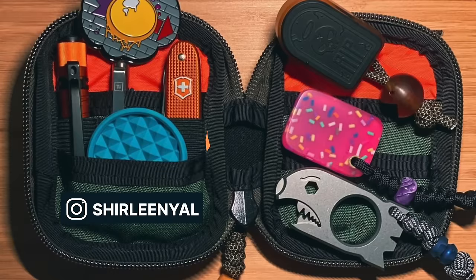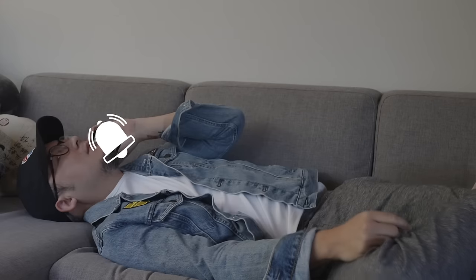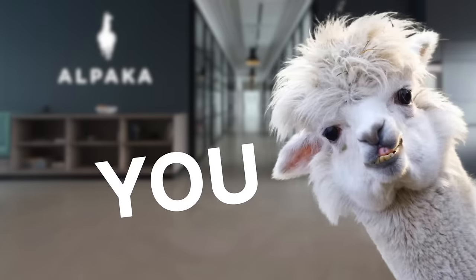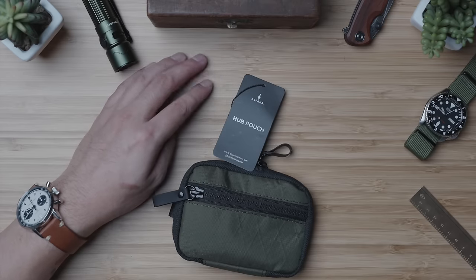Recently, I've noticed a lot of folks sharing their everyday carry pouch setups. As someone who has never considered using a pouch, I got curious. So I hollered at Alpaca and asked what's up with pouches, and they were kind enough to send me their Hub Pouch to find out.